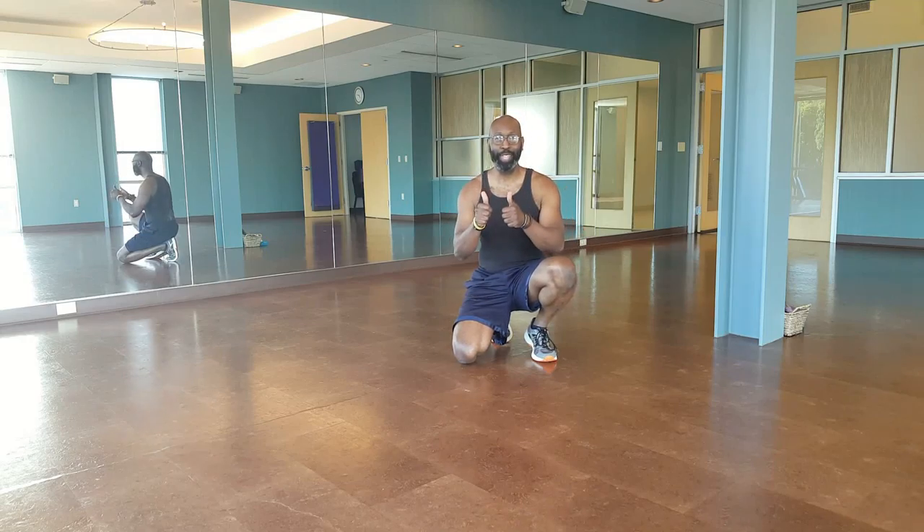Hey guys, it's Monday so guess what time it is — Rob's moves. Our first move: shifting push-ups.